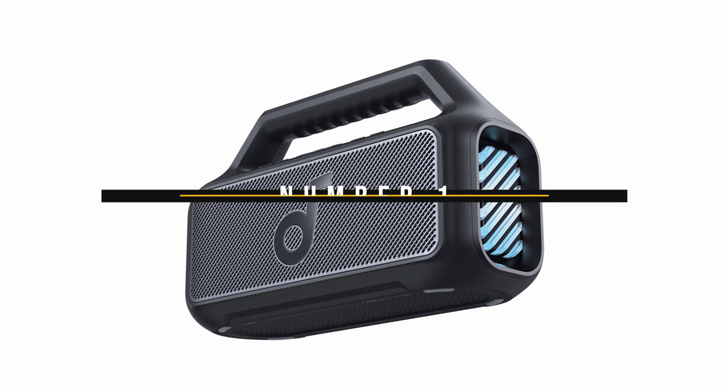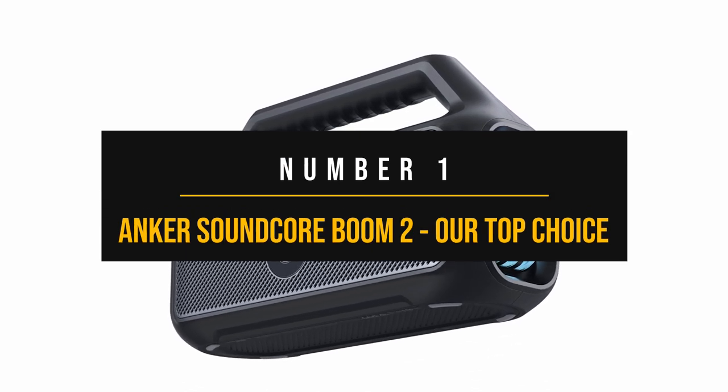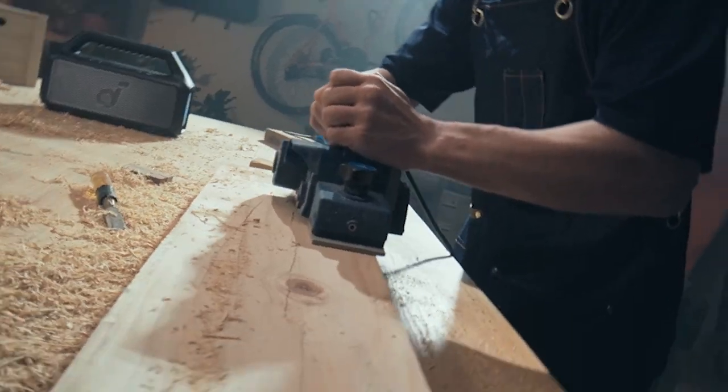Number 1: Anker Soundcore Boom 2 — our top choice. High-end Bluetooth speakers are great, but great portable audio doesn't have to cost an arm and a leg.